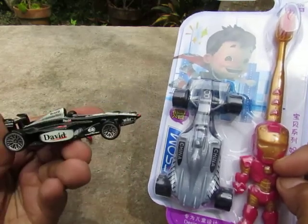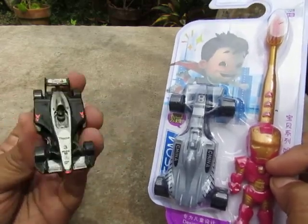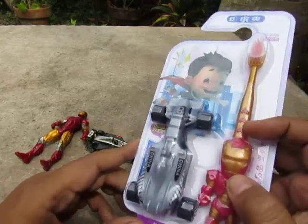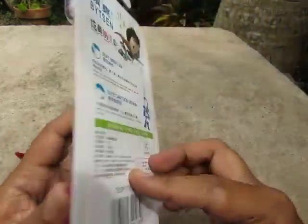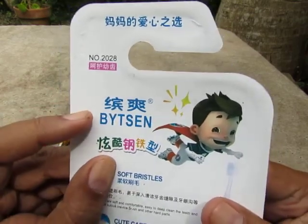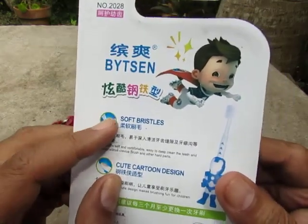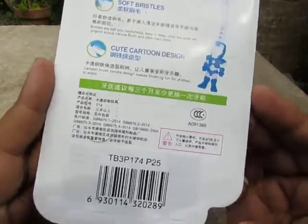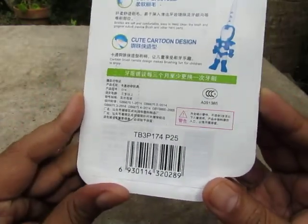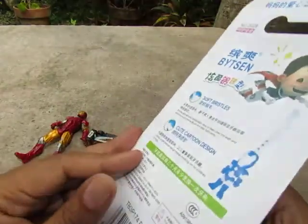I was thinking it must be from Mercedes — tell me in the comments or I'll just remember it later. Let's open it up and look at the package. There's some Chinese text, number 2028, by Bitesen — soft bristles, cute cartoon design. I got it for 25 Filipino pesos at Novo.